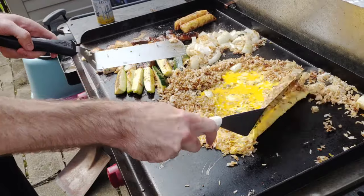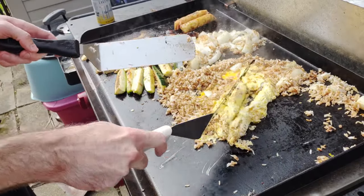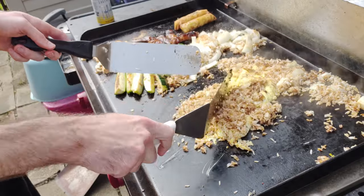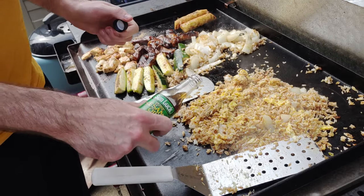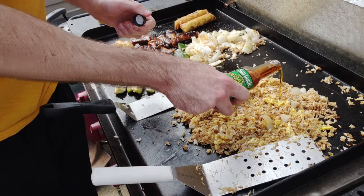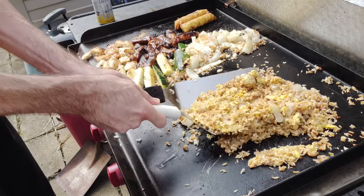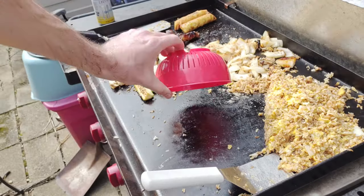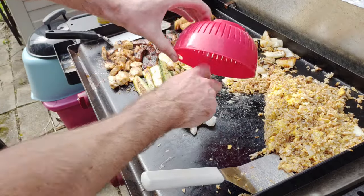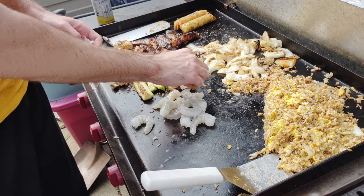Now the eggs are set up — we'll mix it all together, double spatula action. Now I'm just showing off. Sesame oil going in — don't skimp on the sesame oil. You have to do that; it gives it the authentic carry-out taste.